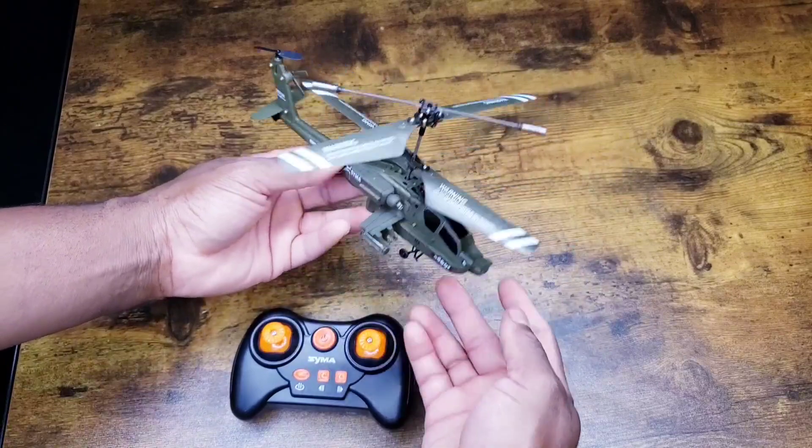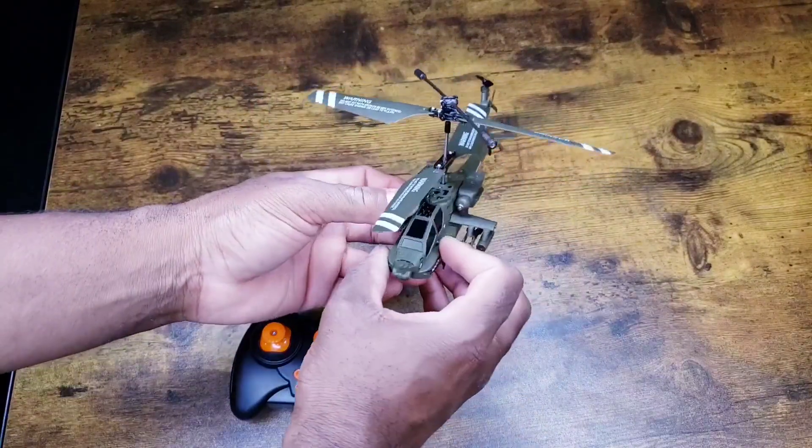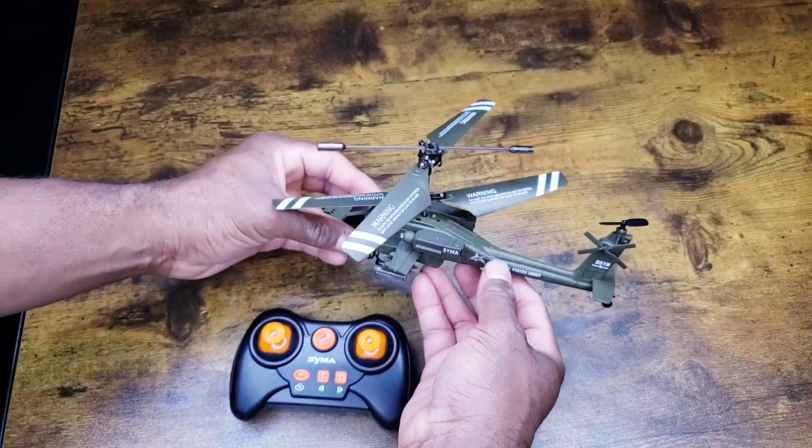I just want to give you guys a quick look here so you can see how it looks up close in my hand. Really fun toy — let's see how she flies.